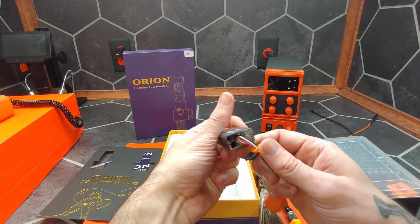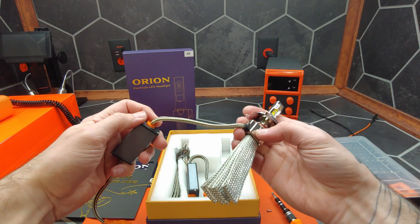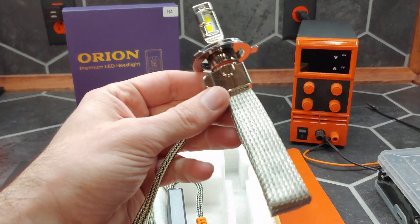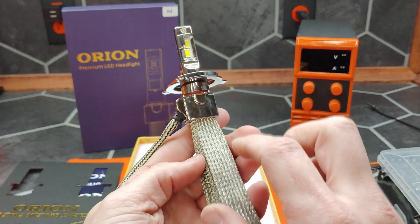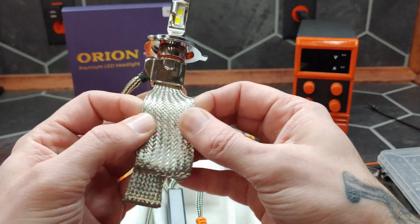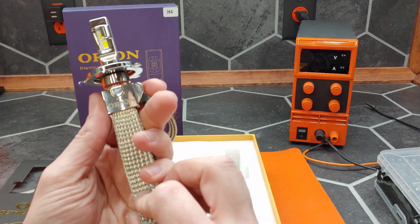Looks like it is all siliconed up, so at least you don't have to worry about water ingress. Moving up we have more braided sheath around the cables, not as much strain relief on the bulb end, but we do have a nice chrome finish on the bulb. We'll get into that after, but let's look at this heat sink — we have these steel braided mesh straps that can be stretched out, which creates a lot of surface area to dissipate heat. And there's no fan, so they are completely silent.